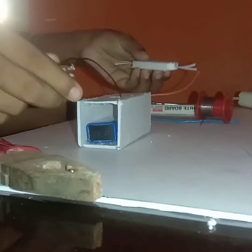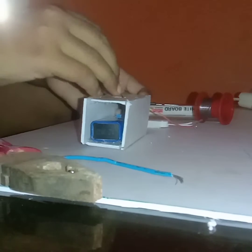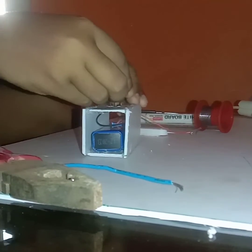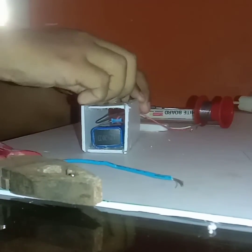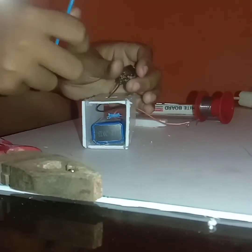I soldered those two together. Now I need to add the external wire — I'll check how much length we actually need. I think this full wire length should do, so I'll just solder it. Now finally we have done the light!